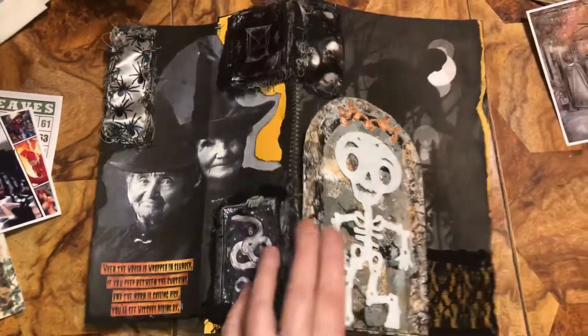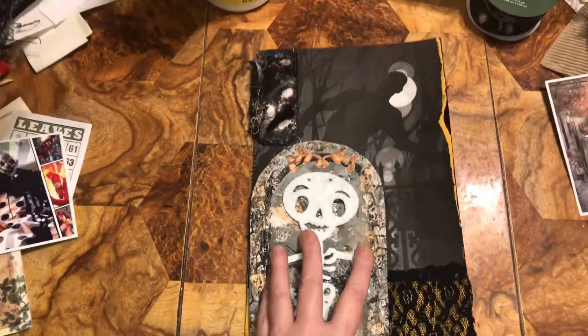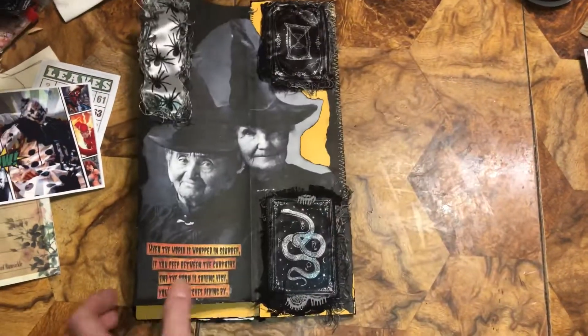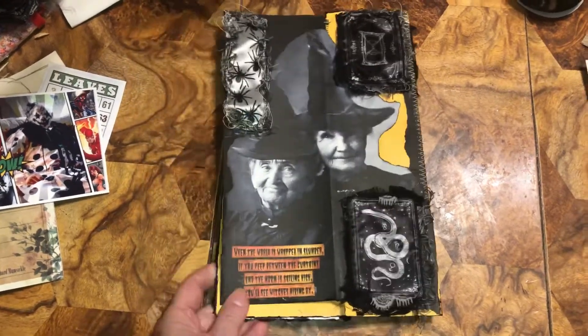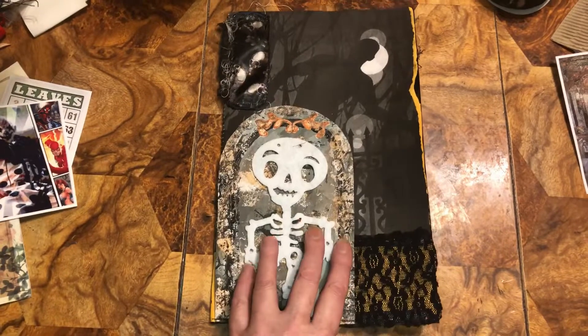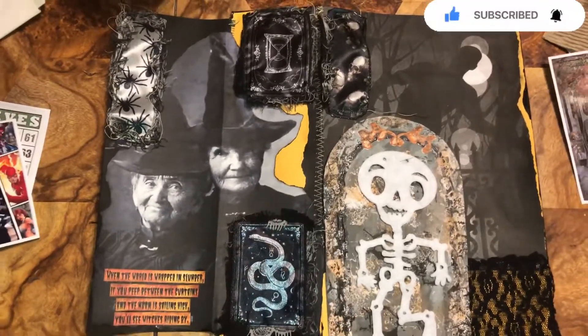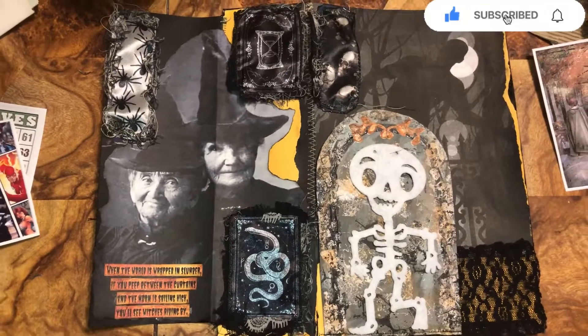Now I'm going to show you — that was the cover. Now I've got to do the middle, but that's the cover, the outside of the Halloween pocket file. Now I have to figure out what we're doing in the middle. Have a wonderful Halloween!